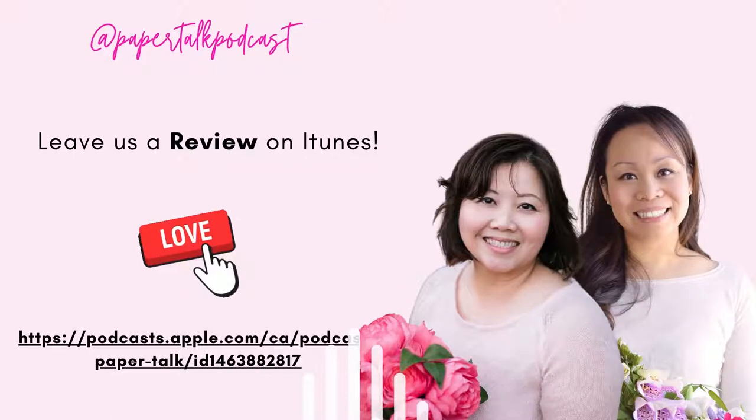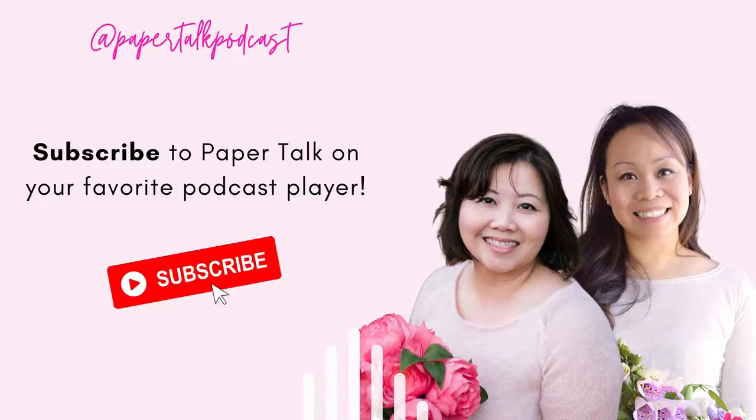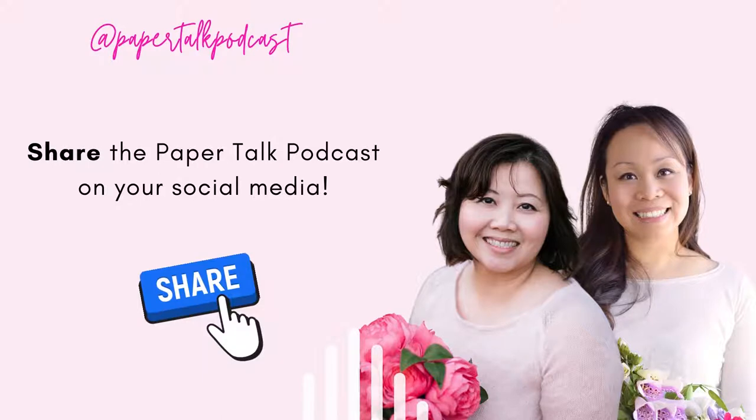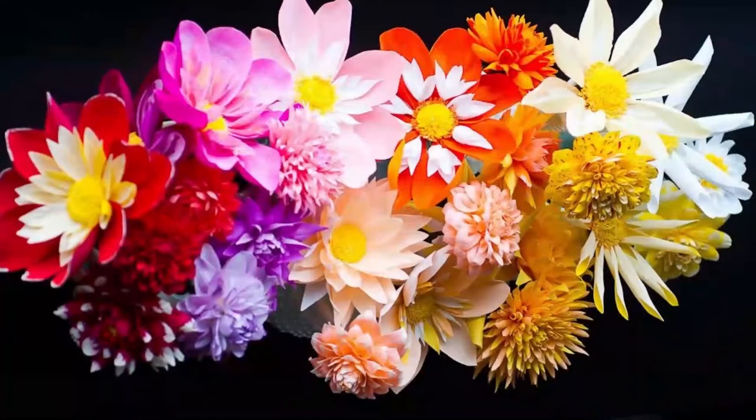Tell us a little bit about Flourish Paper Flowers — how did you choose that name and where did it come from? For the name, I was trying to think of something snappy and catchy. I wanted it to be flower-like, but they're not real, so I was thinking flower-ish, flower-like — and then I thought, oh, I could do a play on words with Flourish and use the French word for flower. So it's Flourish — fleur — you know. Everybody recognizes what fleur is. Did you design the logo yourself? I did, yeah. No wonder it's all you.